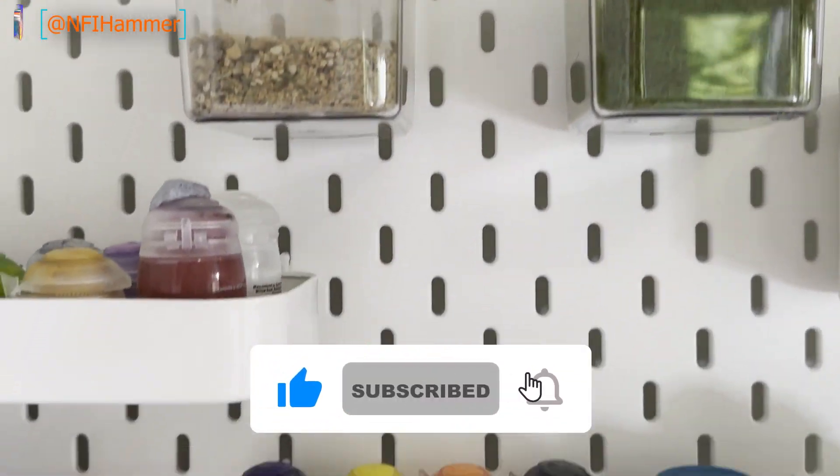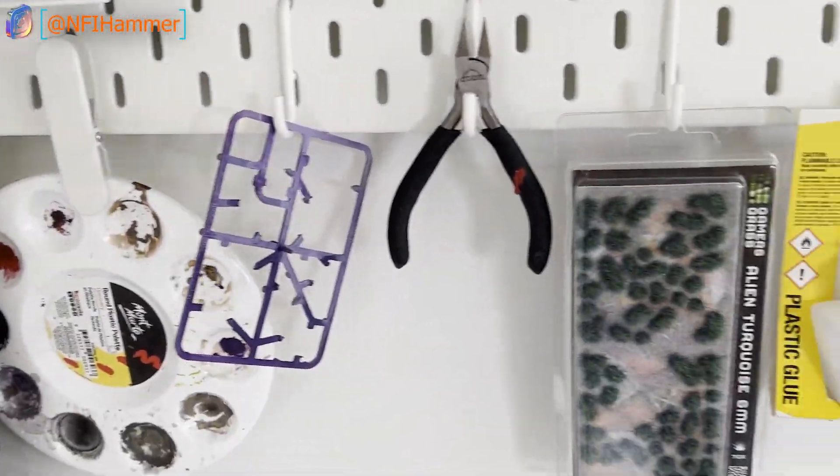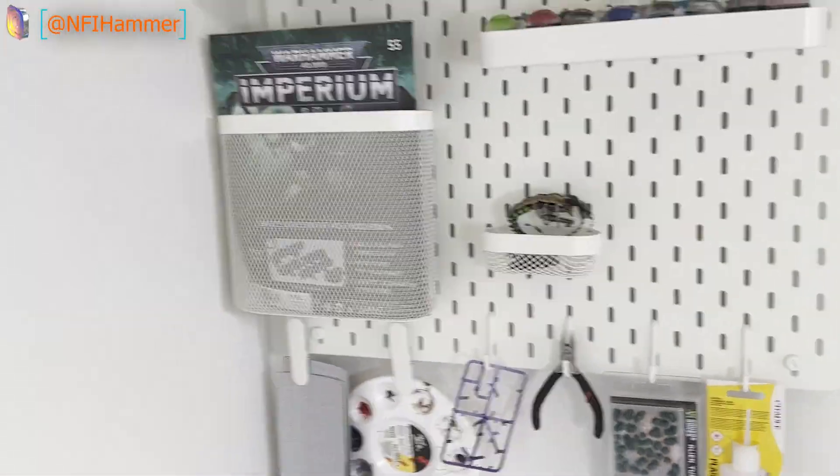If you liked this video, please remember to like and subscribe, it really helps the channel out. Until next time, catch you later, bye.